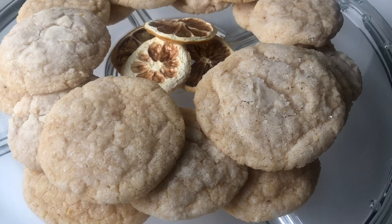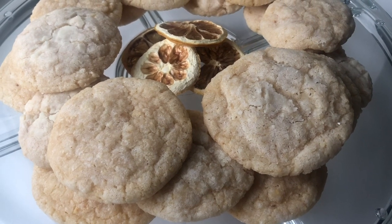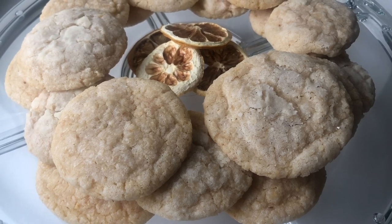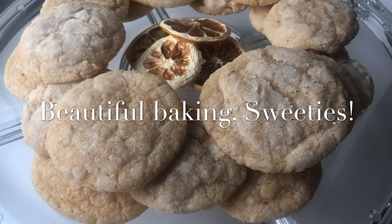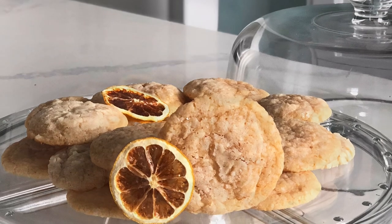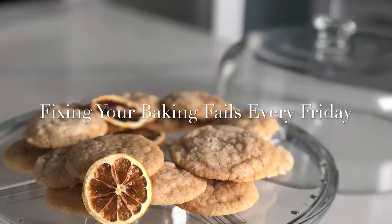Shout out to Lauren's Latest, who came up with this delicious recipe that really worked out well for me. She also has a bunch of troubleshooting ideas on her website, which I will link down below. Don't forget to like, share, and subscribe if you want to be part of this sweetie fam. Right now I'm uploading daily at 6 o'clock p.m. Pacific Standard Time, but sometimes I have a double upload, so make sure to hit that notification bell. Bye!